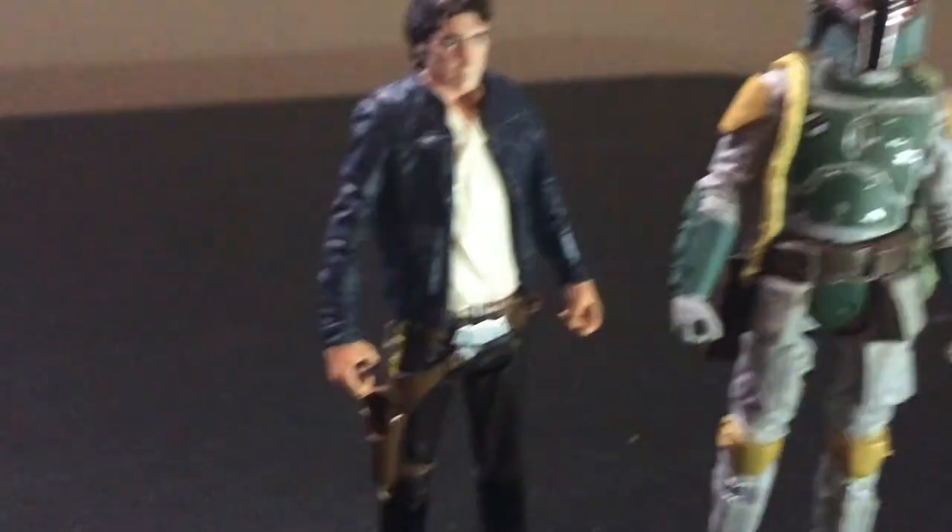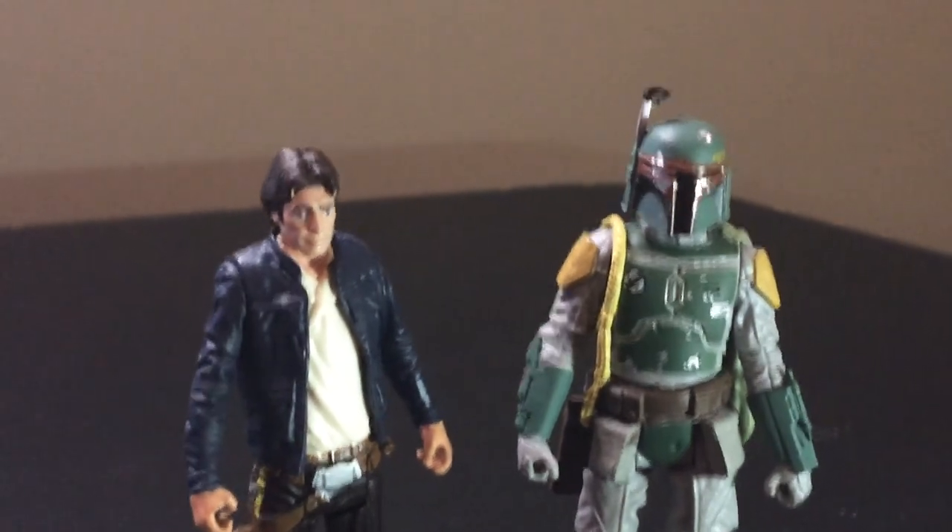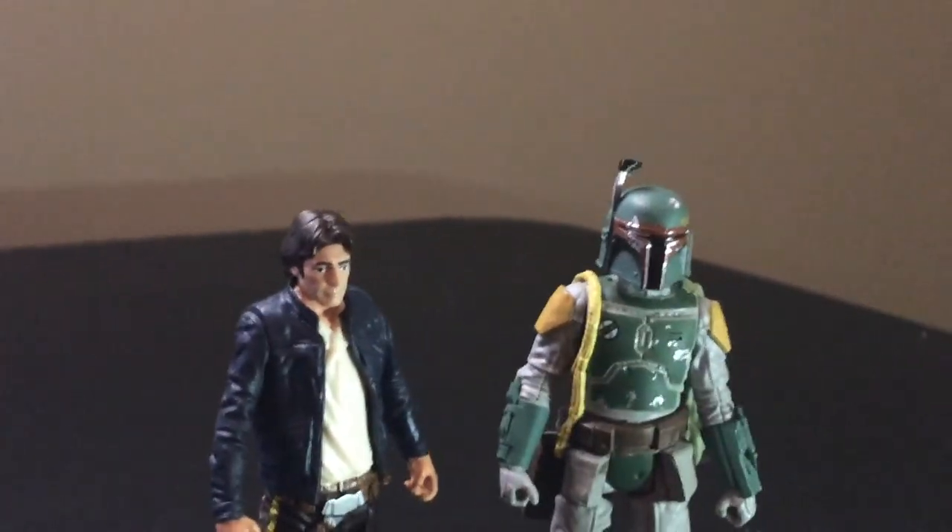There's Han and Boba Fett — pretty cool. Thanks for watching Triple R. Have a good day or night, wherever you are.